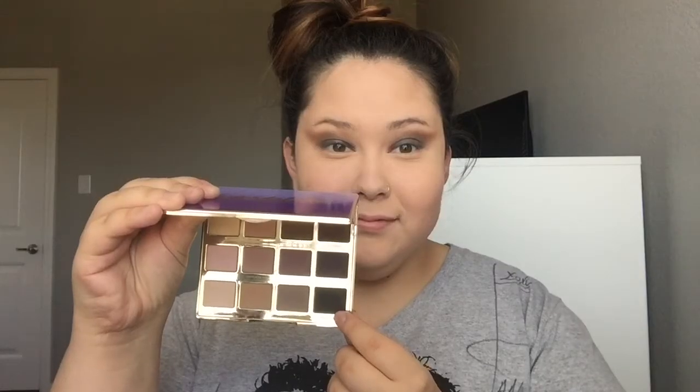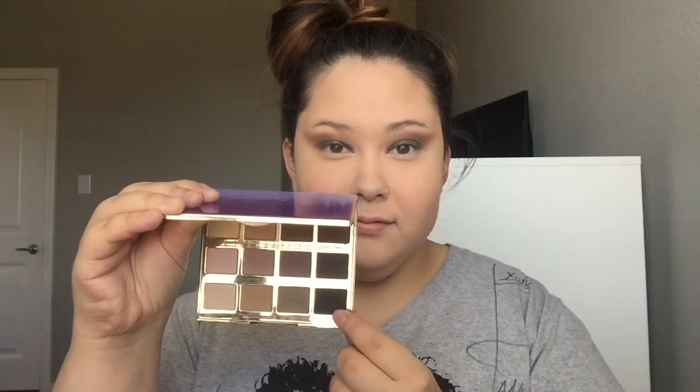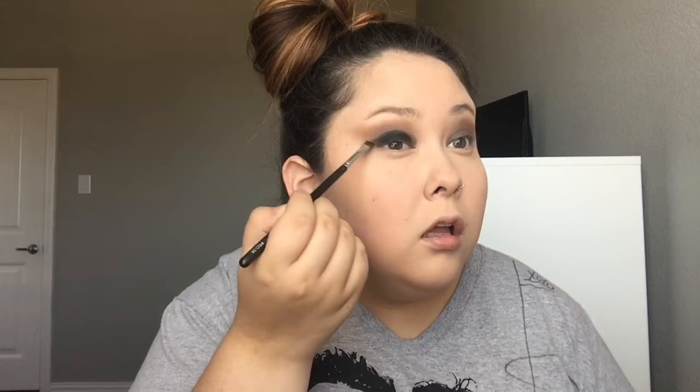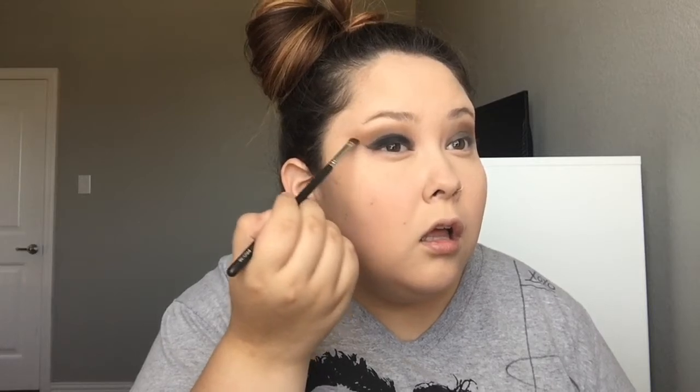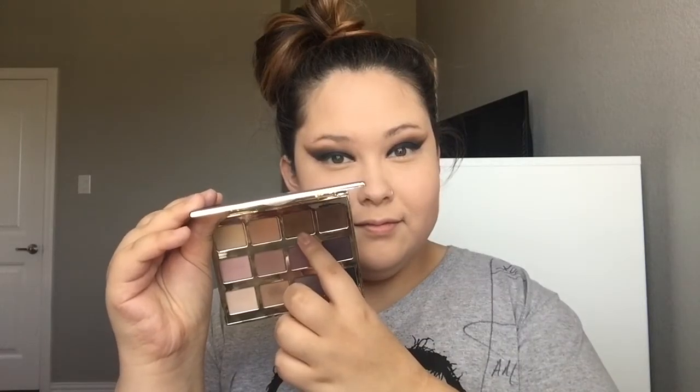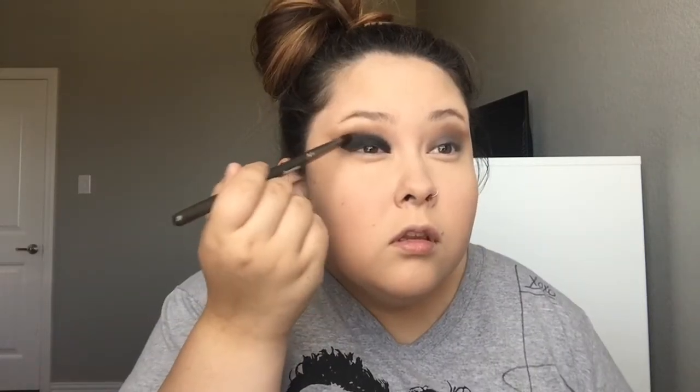I'm making sure to wing out that eyeshadow. Next I'm taking this matte black, applying it to my lids and also winging it out. Then taking this darker mid-tone brown and applying it straight to my crease, blending out that black so it looks seamless and blended.